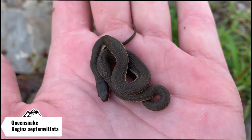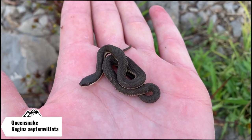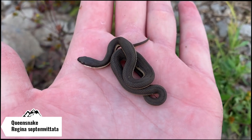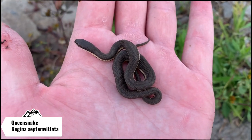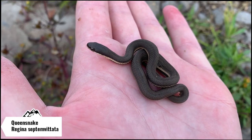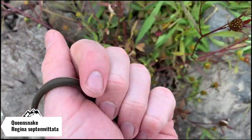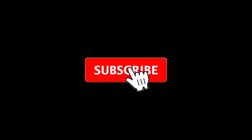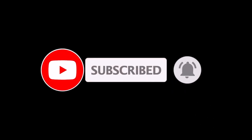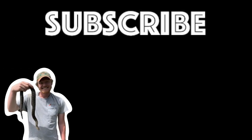Just flipped another baby queen snake. Unfortunately, a couple rocks back, I flipped the adult one, and I hesitated for a little bit too long and he slipped down a hole, so I wasn't able to get him on film. This is number three for the day. There are still a couple more rocks here to flip, and I'm still hoping that we get an adult on film. I got enough photos of the babies, so I'm just going to let him go right back underneath his rock.